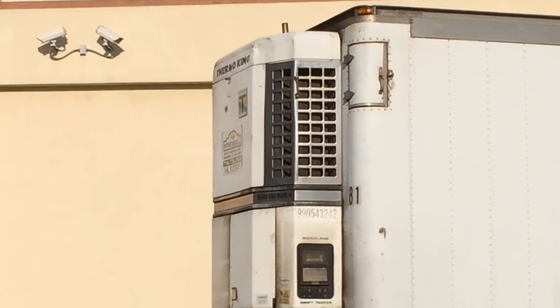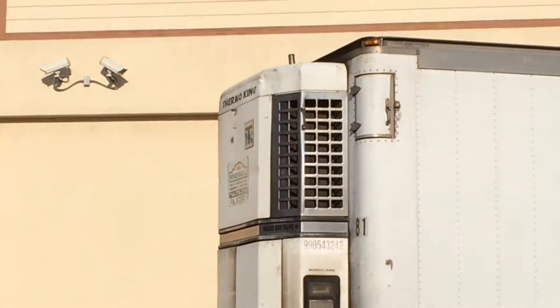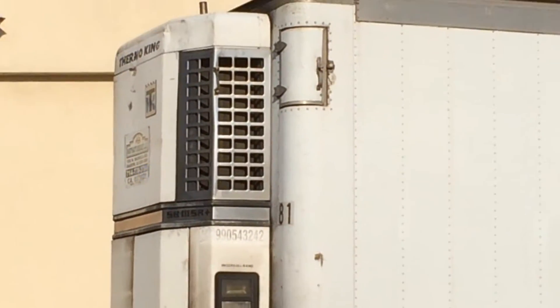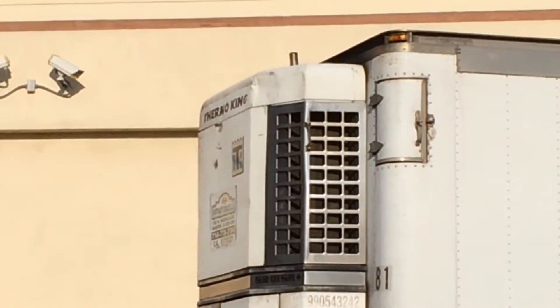This is an air conditioner unit on a big rig. Basically, it's an air conditioner unit that cools all the products or whatever they have inside the trailer. The big rig is not hooked up to the trailer, but the air conditioner is running.